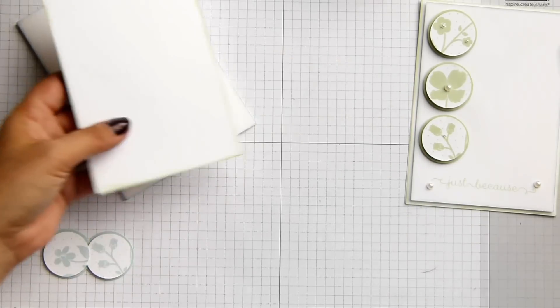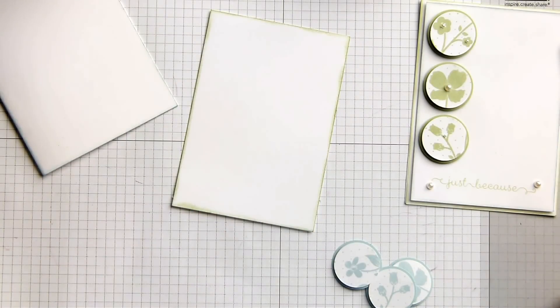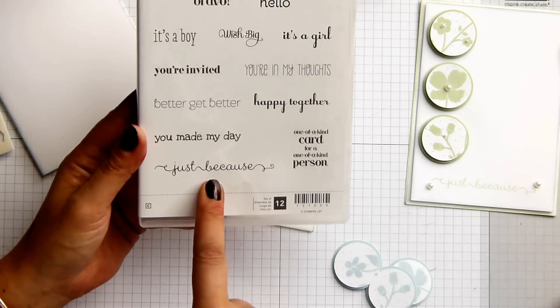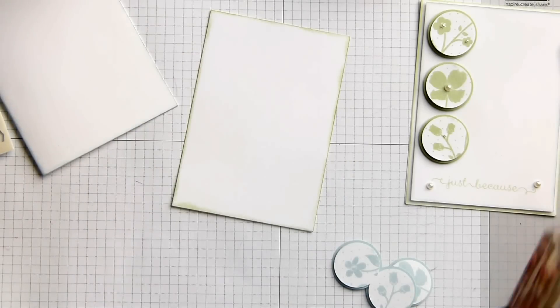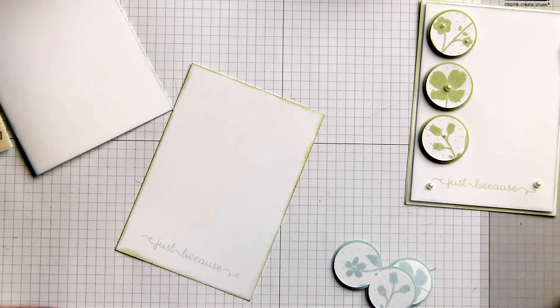There we go — that's my mat and my base. I'm going to try and stamp correctly on here. This is my wibbly stamping. I've got 'just because,' which is out of the 'A Dozen Thoughts' set. I hadn't even noticed this until I actually saw it on an inspiration project in the catalog. I'm going to try and line this up at the bottom. Pretty good.